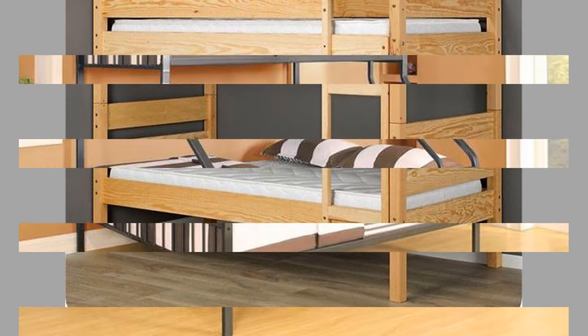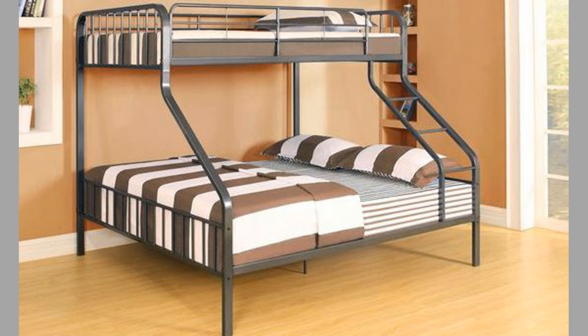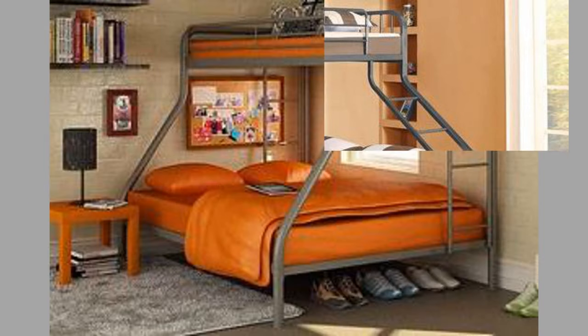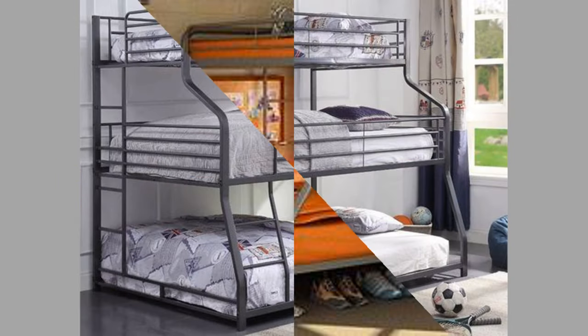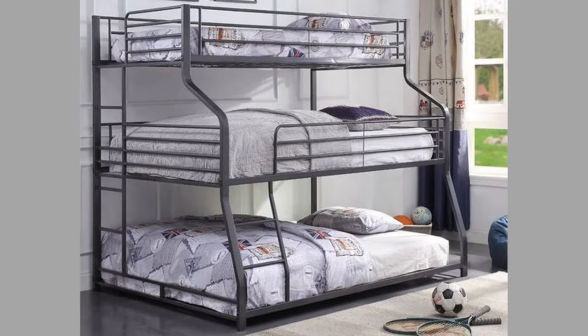As mentioned above, bunk beds could be made from wood or metal or a combination of both. Some floating bed frames are made from solid wood. The foundation features wooden slats with side rails to support your mattress and keep it in place at night. They come in standard mattress sizes ensuring that every sleeper can find a size that meets their needs.